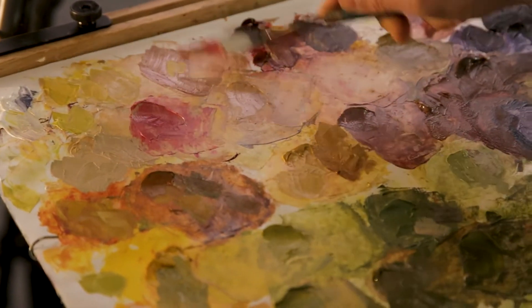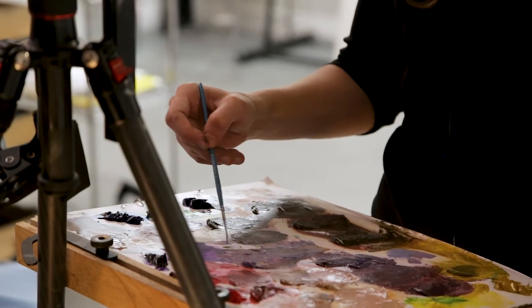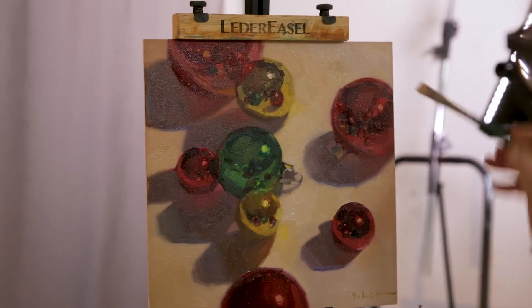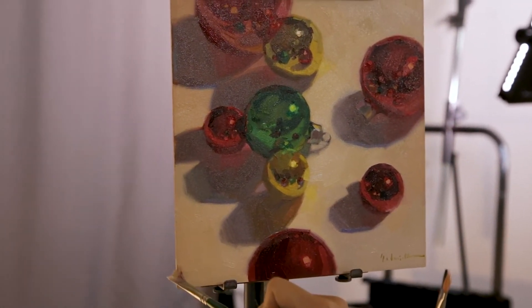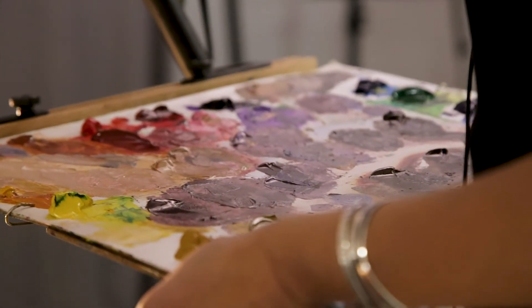A split primary means two of each of the primaries — red, yellow, and blue. But because we're painting ornaments and it's a special occasion, we are going to use what I call my special team players colors: the phthalos, the quinacridones, some turquoise out of the tube, purple out of the tube — colors that I wouldn't always have in my normal palette, which is more traditional and earth tones. Christmas ornaments with those kind of synthetic, bright, beautiful colors is the perfect time to pull those special tubes out of the back of your paint box.